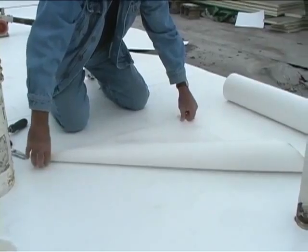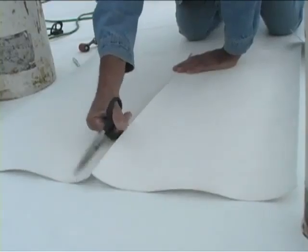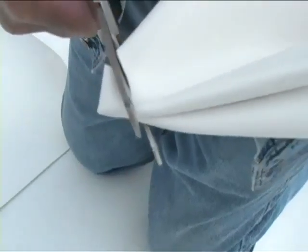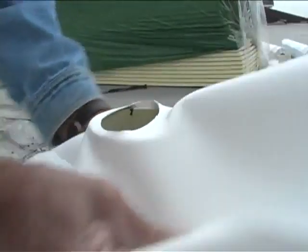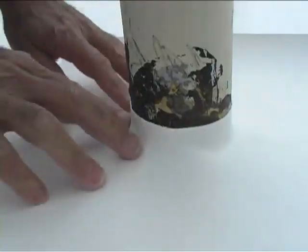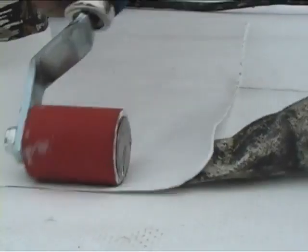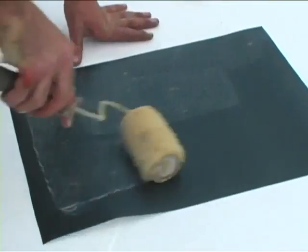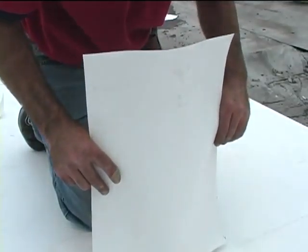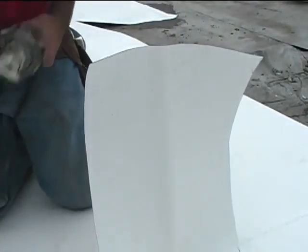Cut and trim a piece of unsupported Hypalon flashing to a size that will allow a minimum of 8 inches on each side of the stack. During the trimming, round off the corners to ensure a good fit. Then cut a small hole in the sheet. Heat the surface around the opening to make it more pliable and slide over the stack, leaving a minimum 1 inch lip at the bottom. Seam the support sheet to the base sheet using proper seaming procedure covered in Part 3. Take a piece of reinforced or unsupported Hypalon and wrap the pipe, cutting to a proper size, leaving a 2 inch overlap for proper seaming.